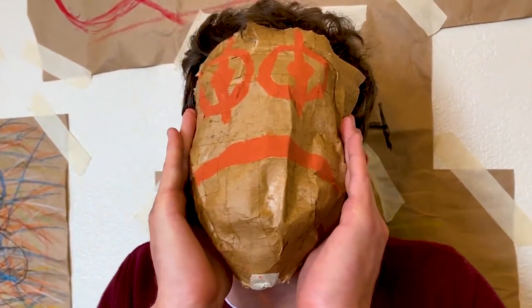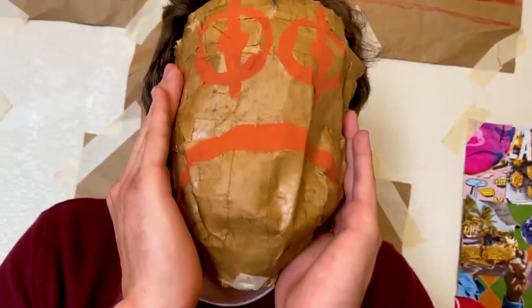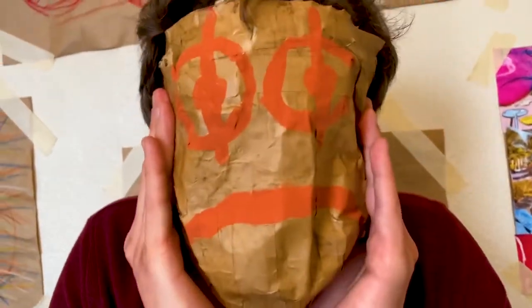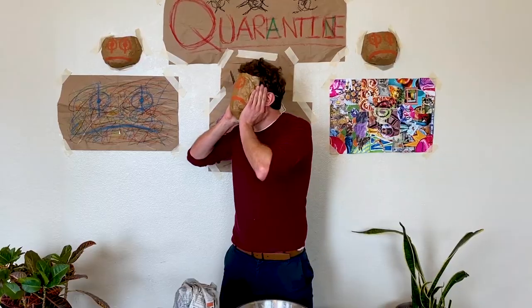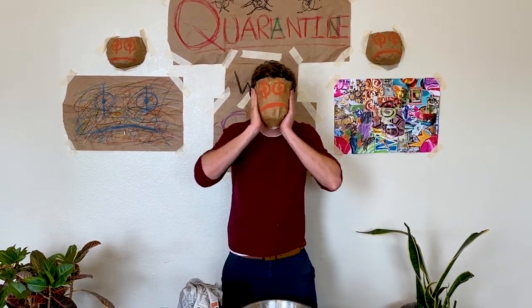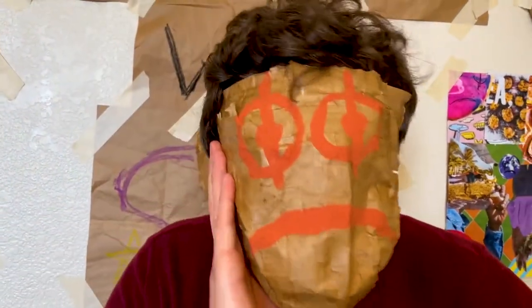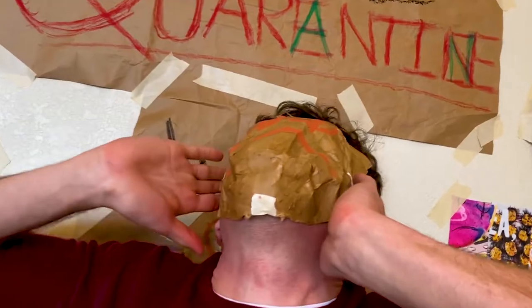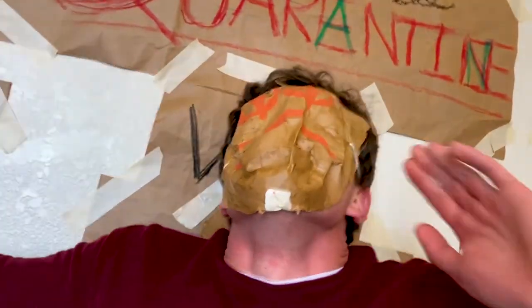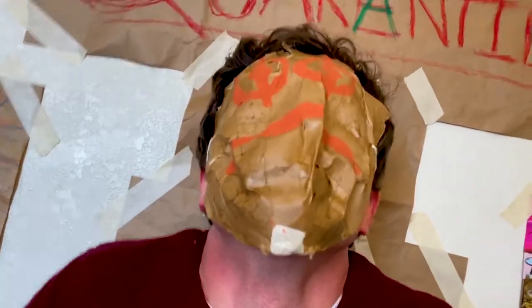Oh no. I don't think the glue dried all the way. I think it's... yeah, it's stuck. Oh, this is embarrassing. Oh, why do you do this, Sean? Just... there is no escape. Who said that? Is somebody here? The day of the cleansing is upon us — take whatever you need. I promise I won't call the cops, okay? If you just go right now, everything will be fine. I won't say a word. Silence. You will do as The Great One commands. I can't move. It hurts.